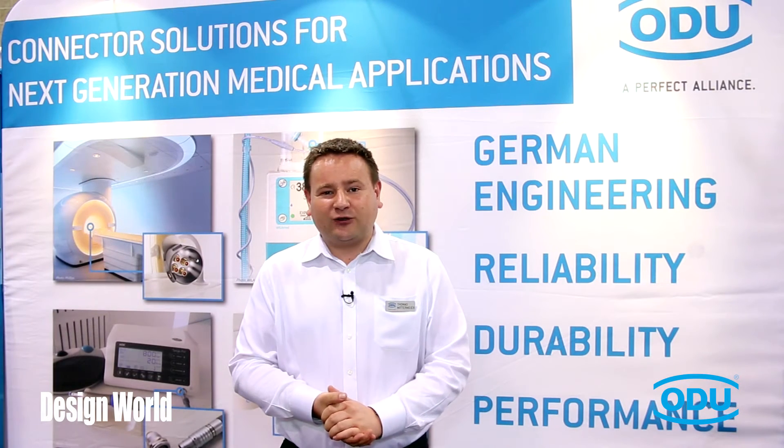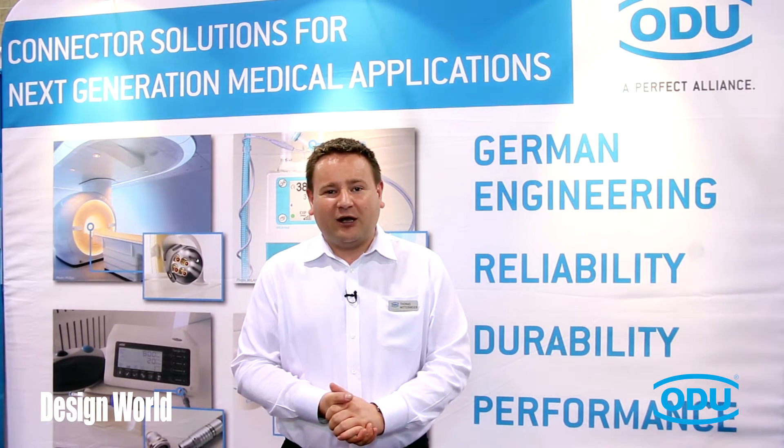We would like to invite you to a short walk through the booth where we show you some of our products. Hi, my name is Paul and I'm the product manager for the push-pull at ODU USA. I'd like to give you a quick rundown on some of the products that we offer here at ODU.